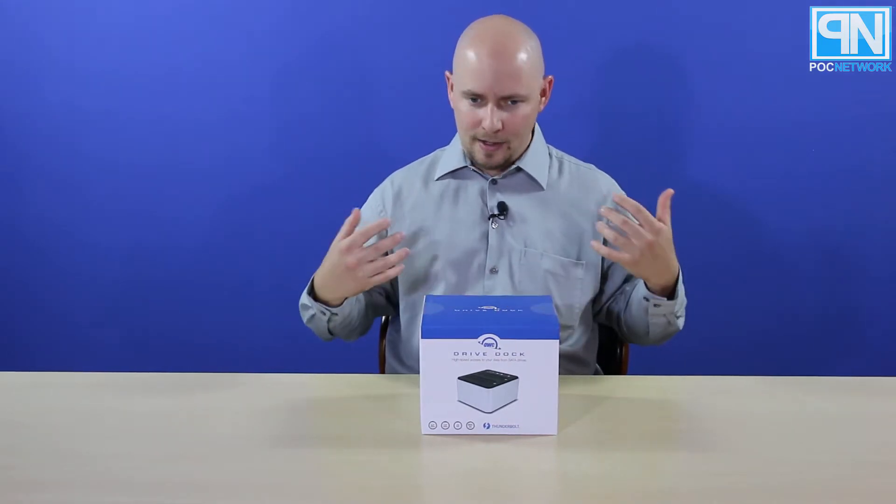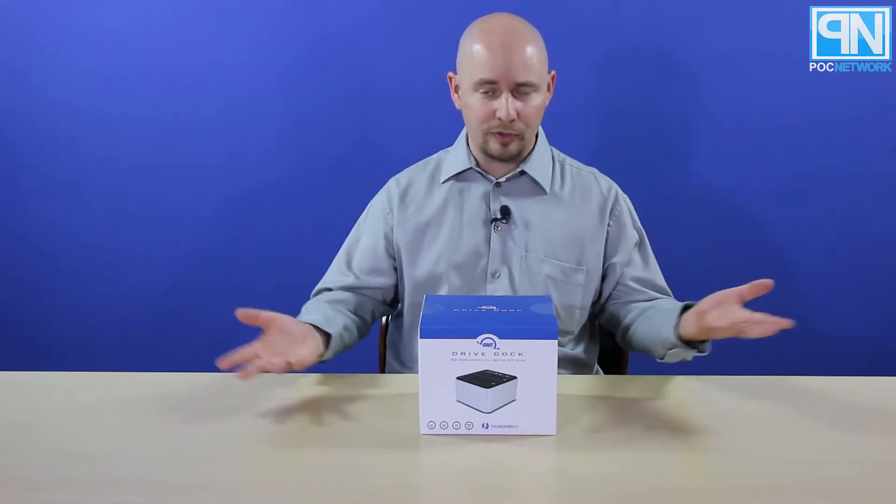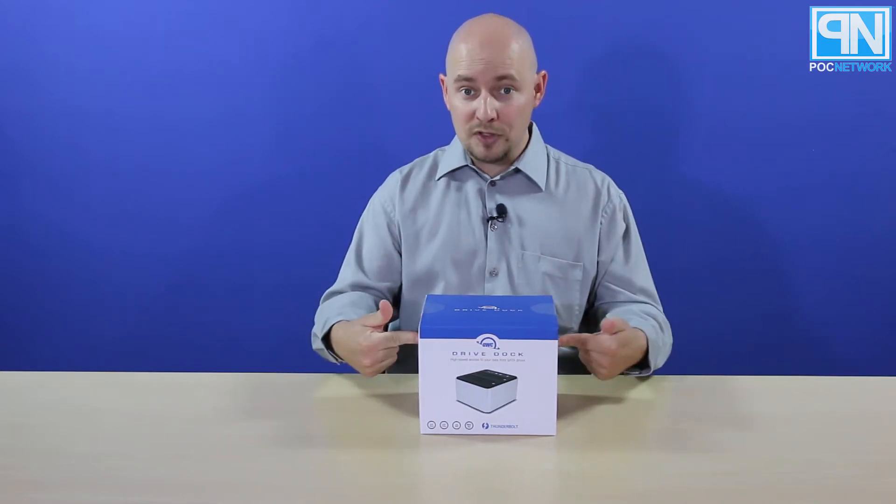It allows you to basically hot swap and plug in hard drives of any size — even the 3.5-inch or the smaller SSDs and whatnot — into your computer via an external solution, which is this.